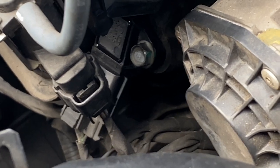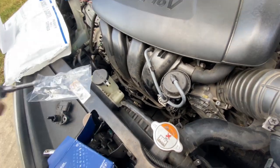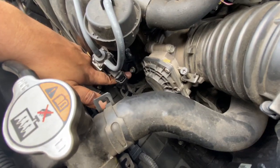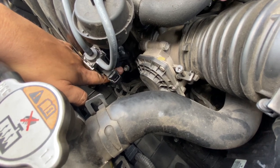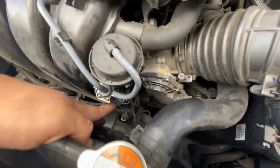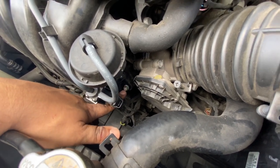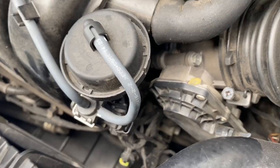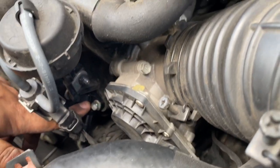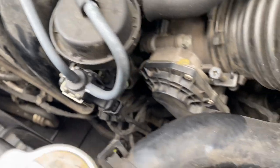This is the location of the MAP sensor. You just gotta get a ratchet, 10 millimeter, and get it onto this bolt right here — as you can see with my finger pointing. That's the bolt, one bolt. You unscrew that. If you want to make life easier, you take out this screw right here and move it to the side, but for me it worked out fine taking it out from right here. This whole piece right here is the MAP sensor. Press the clip down, take it off, and swap it out.